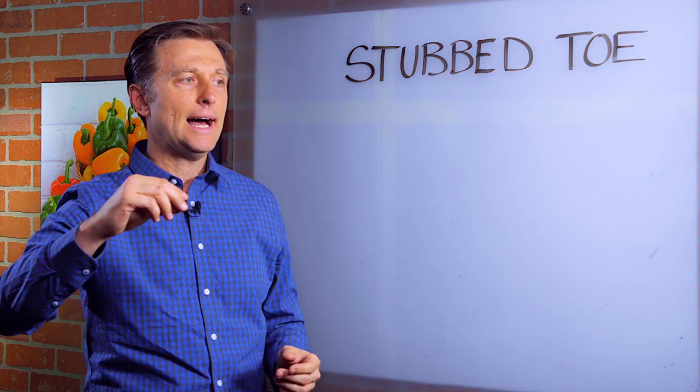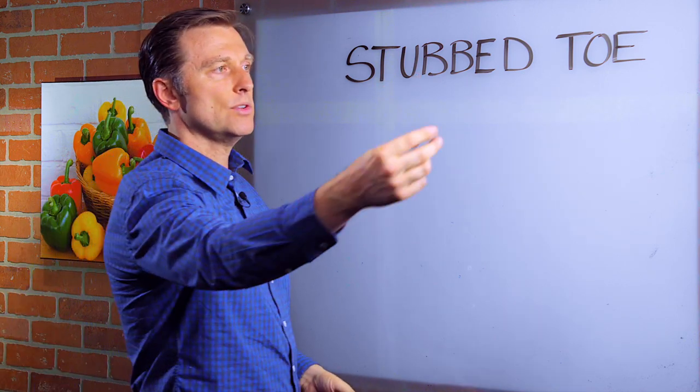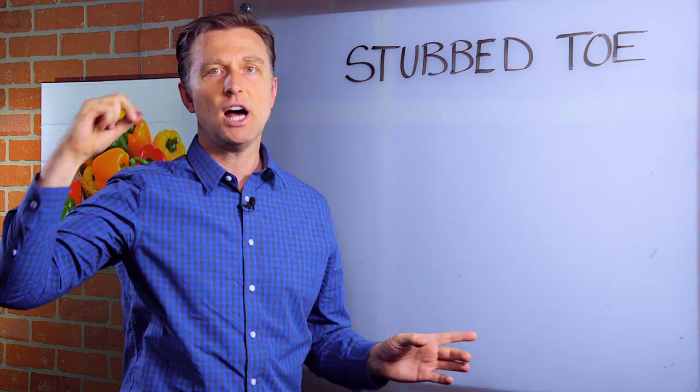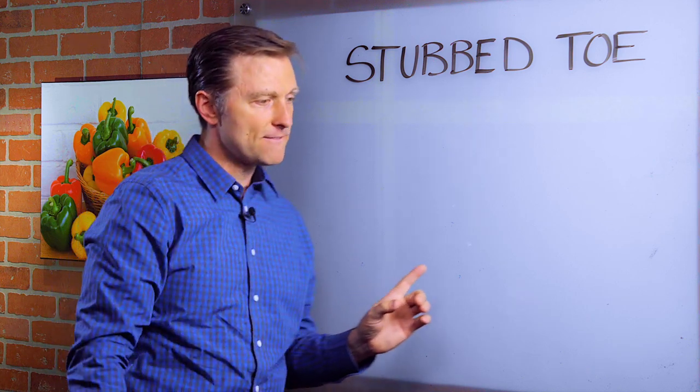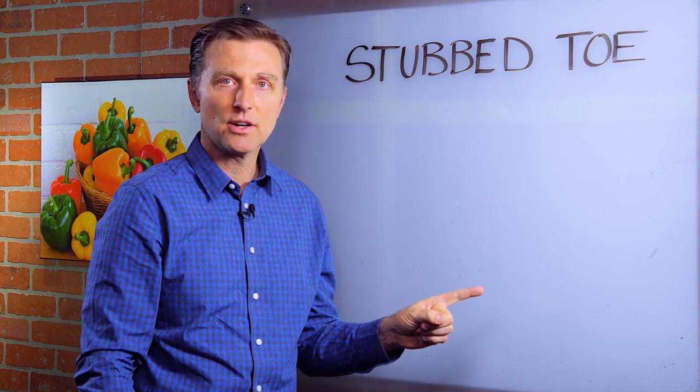I remember one time I was getting up in the morning and I wanted to pull the towel out. It was on the inside of the bathroom door. So I reached around the door to pull the towel out to whip it out like this, right? And as I whipped it, the door shut and closed with my fingertip on the inside of the door — it basically shut on my fingertip.